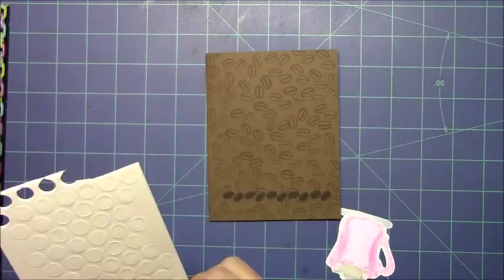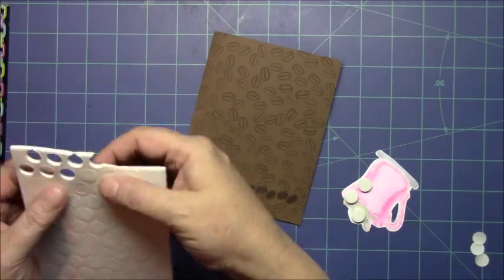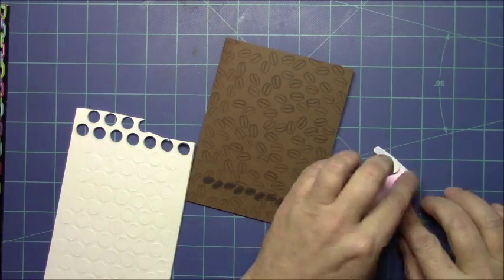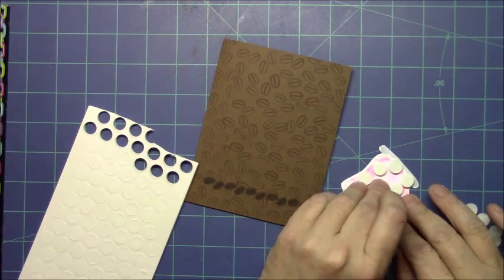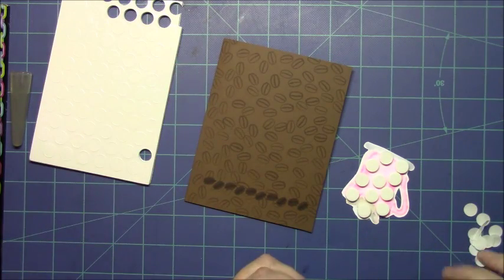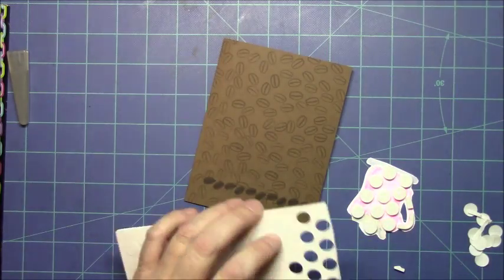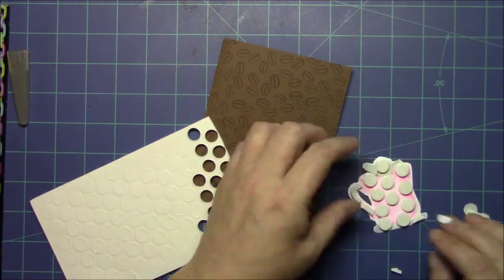So now I'm going to adhere my coffee cup to the card base. I'm using some foam dots. With these foam dots it leaves a lot of space behind — as you can see there are holes where I've already used some. Don't throw that part out; use every piece of it since it's all sticky. I trimmed off a piece for the coffee cup handle and did part of the base where I made the shadow underneath the coffee mug. Then I'm going to remove all the backing paper and go ahead and stick it to my card base.